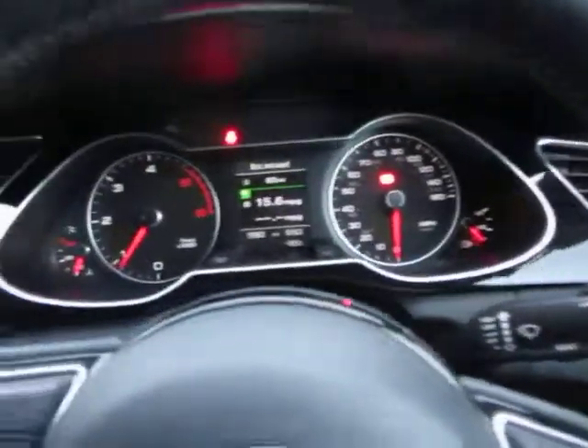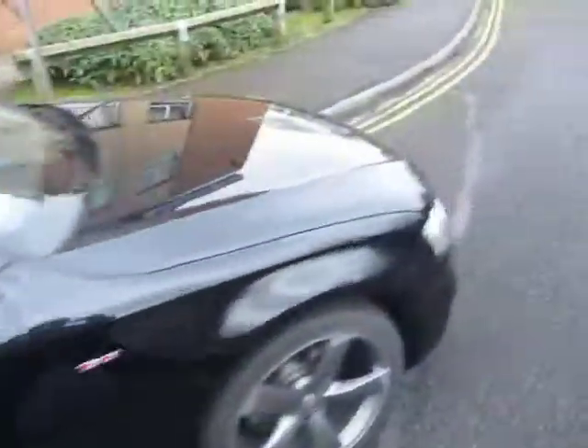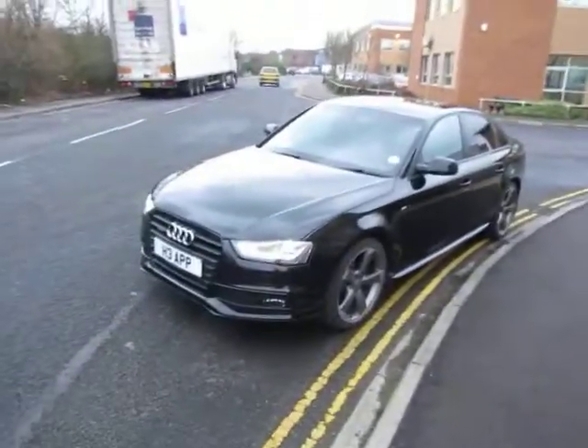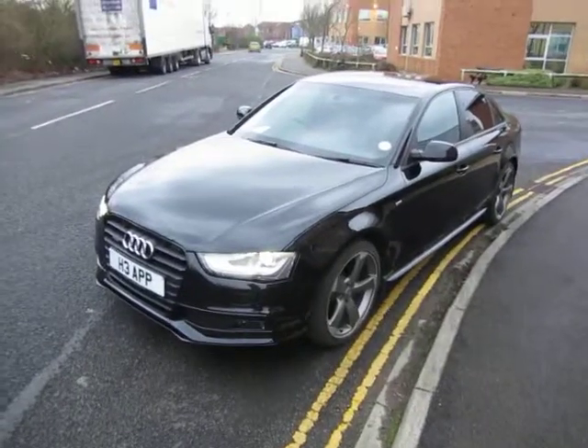We've got electric windows and electric mirrors, automatic headlights — all the usual equipment. Absolutely first-class condition in the back. No problems. Putting it quite simply, it's a nearly new car. Thank you very much.